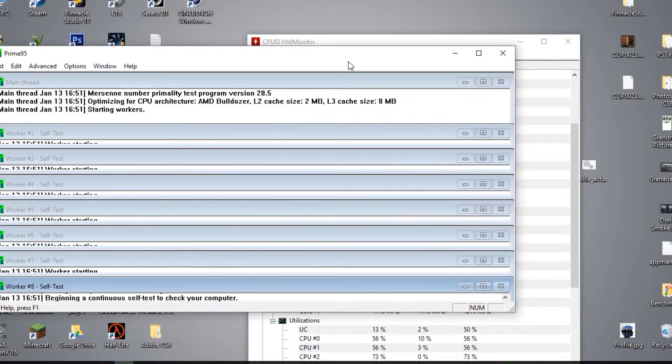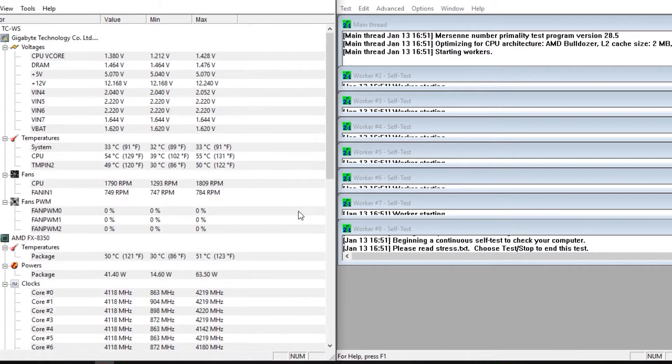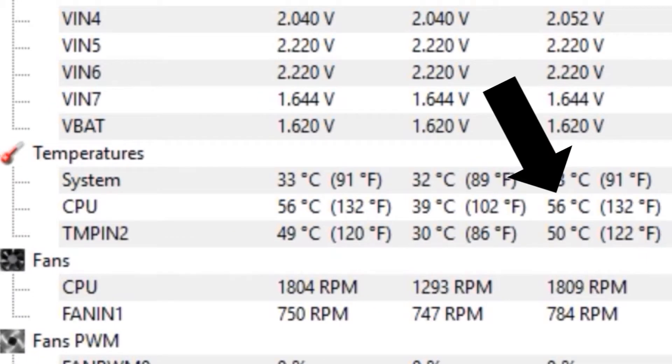Now that we have all our software installed, I'm going to run some preliminary tests to get some base numbers. I'll open up Hardware Monitor and Prime95, start a stress test, and watch the temperature. At stock settings, I'm getting around 52 to 57 degrees Celsius for my maximum CPU temperature. I want to make sure this stays below around 61 degrees Celsius — anywhere below this should be safe for the CPU.